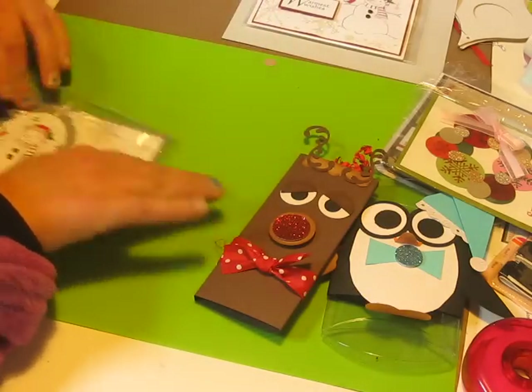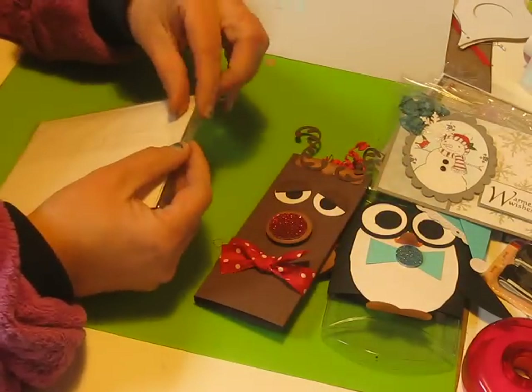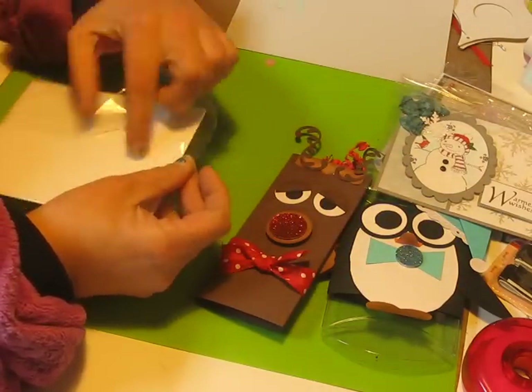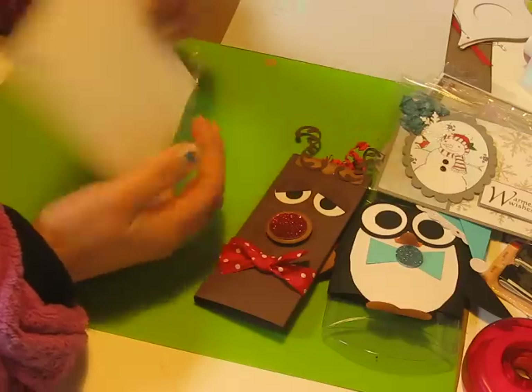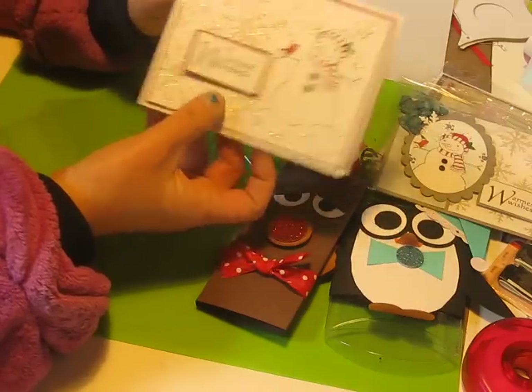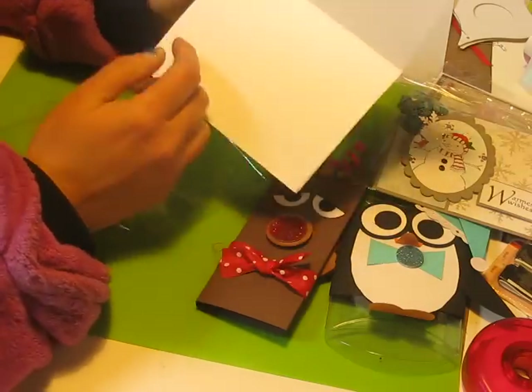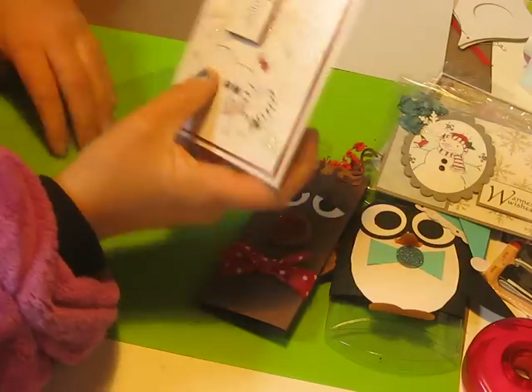Using the same technique with the spackling, I made this one, which has sparkles. It's the same but a different snowflake stamp. And there's a little birdie — isn't it cute? There's that one.